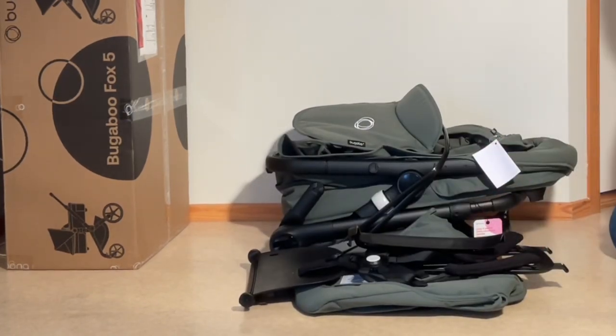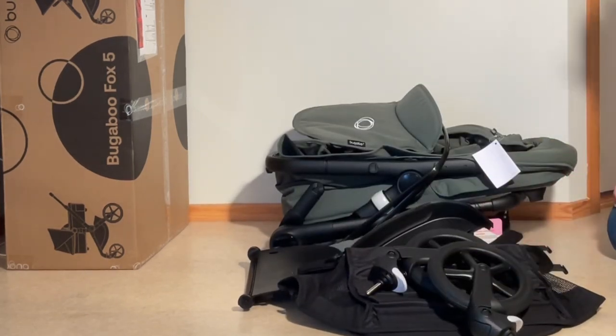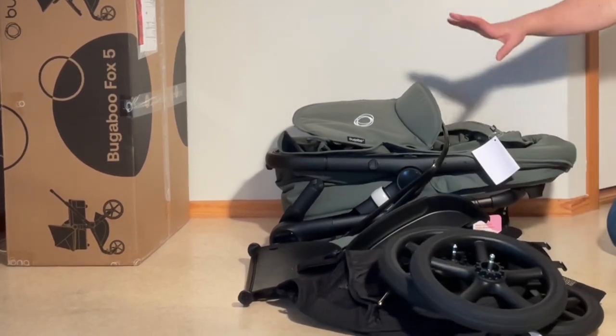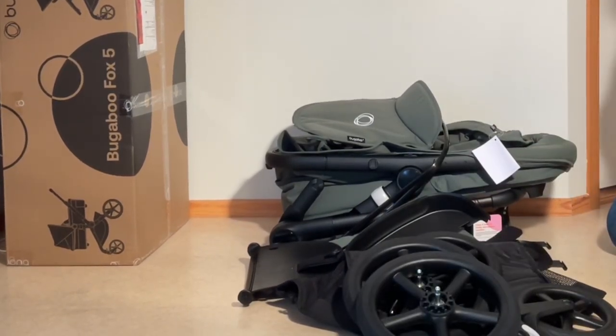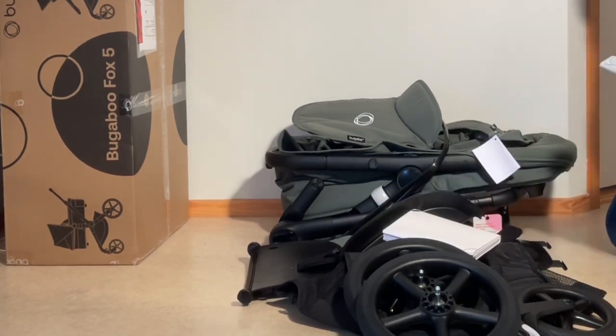In addition we have the shopping basket, front wheels, rear wheels — that's the basic stroller. The extra kit includes the instructions, warranty information, and the rain cover.